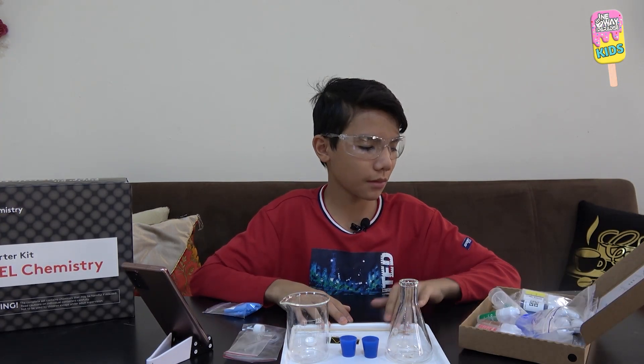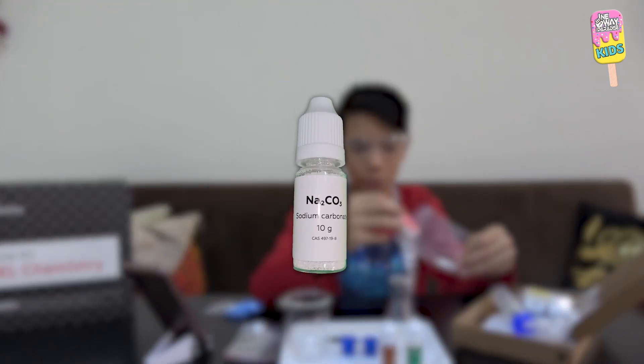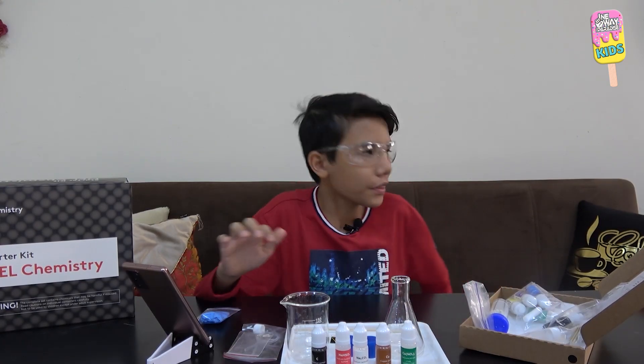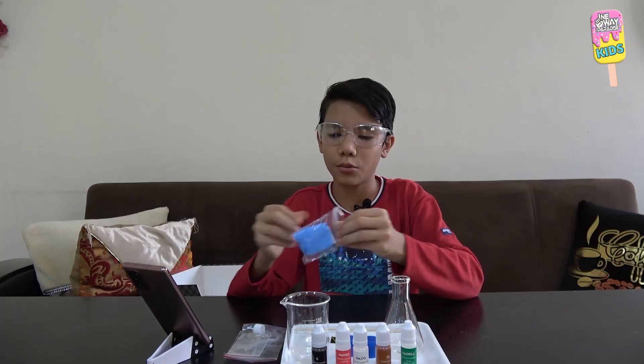Now I will take some chemicals. I'll take some calcium nitrate, copper powder, sodium carbonate, sodium hydrogen sulfate, and last but not least, activated carbon, also known as charcoal. I will open the windows because we need to perform this in a well-ventilated area.